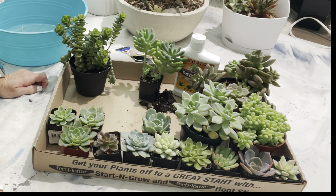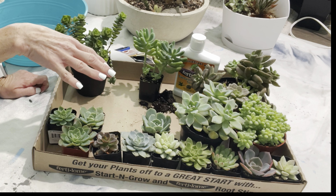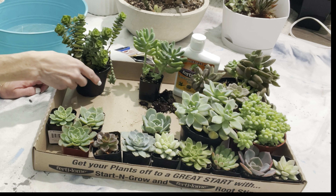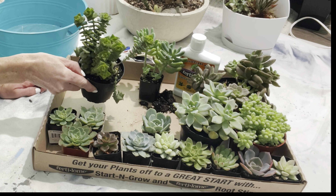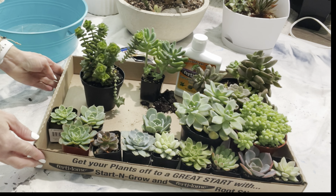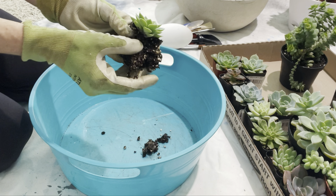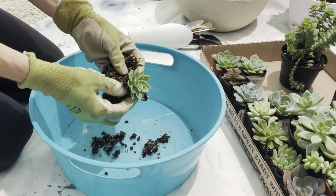First, what I'm going to do is take these guys all out of their soil. It's really wet, like super soaked on all of them. So I'm going to work on that first. Look at that — it's like gooey wet. So gross.